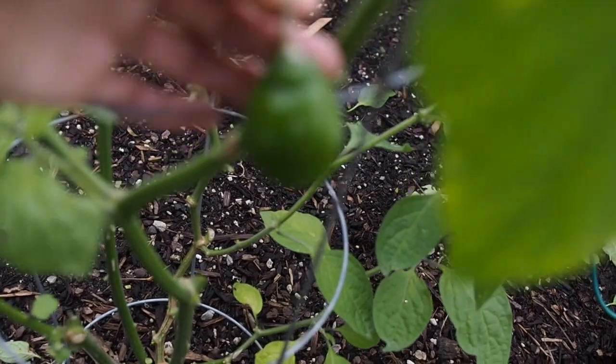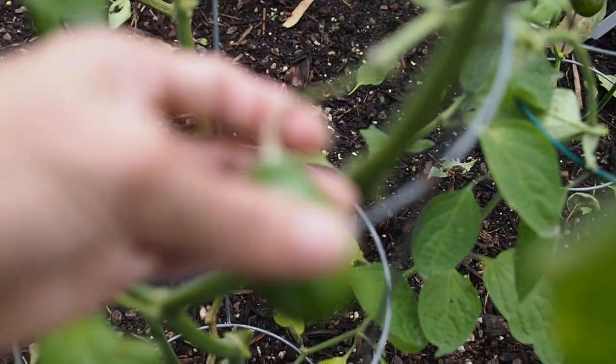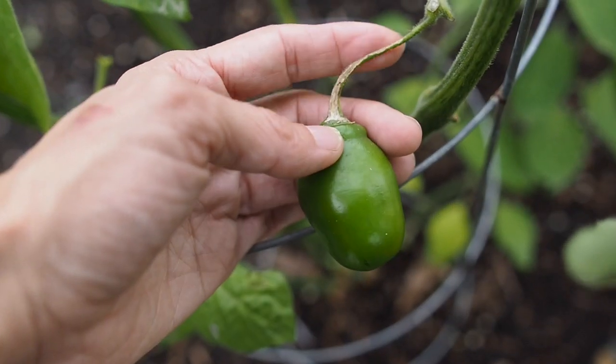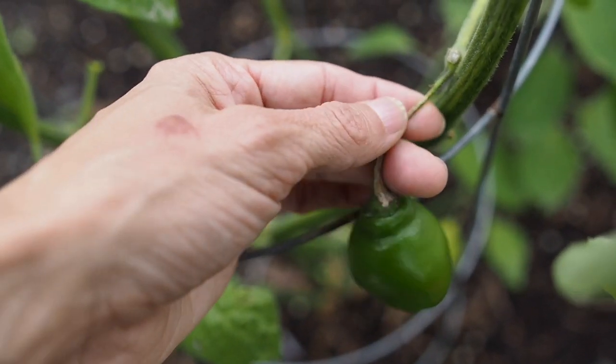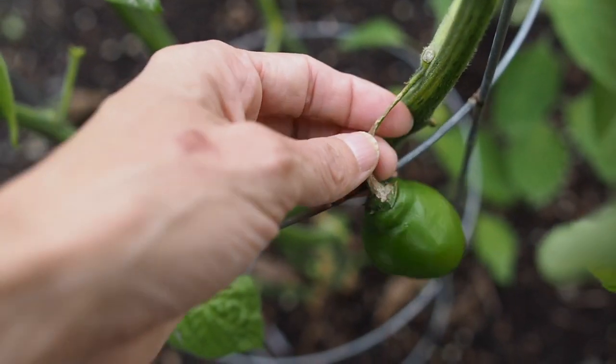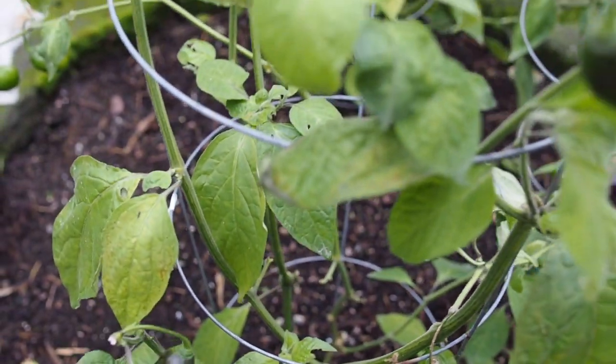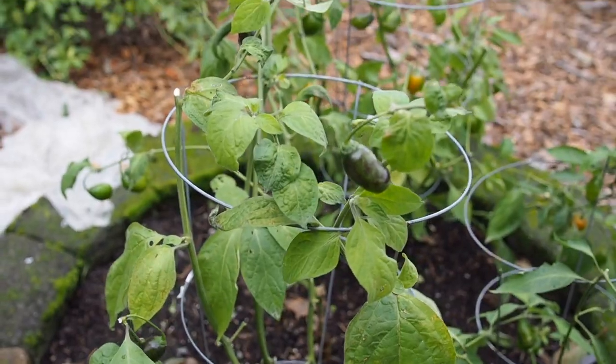And some of these stems — I don't know if something is eating those, but the stem on some of these are kind of turning brown, so I'm not sure what that's from. And that's it for the peppers — let me take you inside real quick and show you what I've got going on in there.